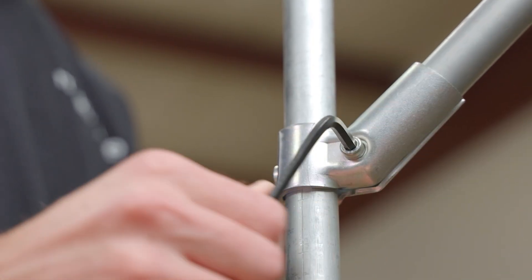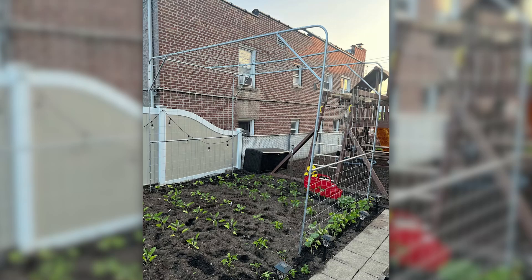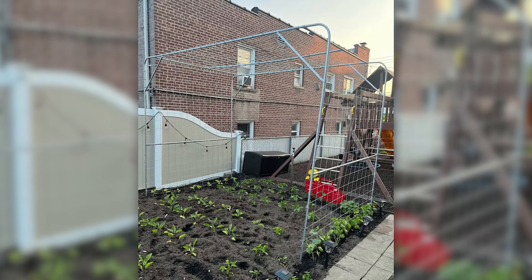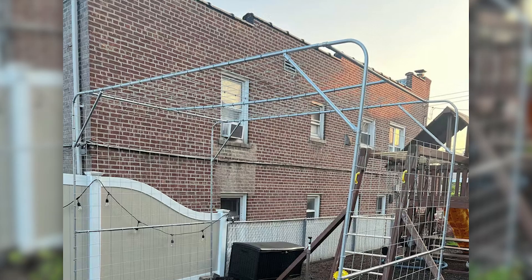The 45 degree connector is most commonly used to create angled supports within projects. This garden trellis from the community is a great example of reinforcing a build with a 45 degree connector. We can see that the builder used a few of them in the corners. This technique for bracing adds a surprising amount of rigidity and stability to projects.